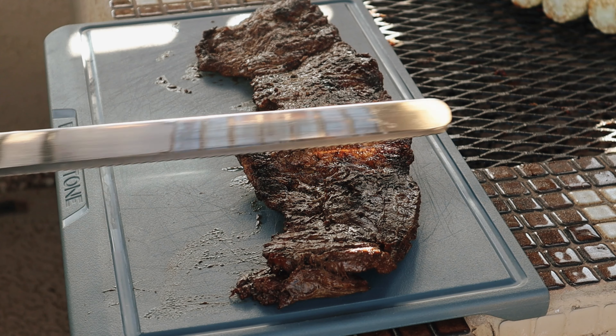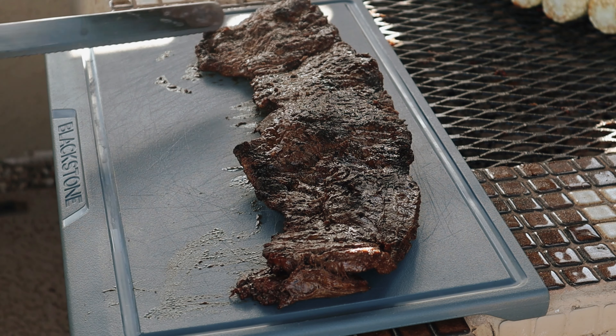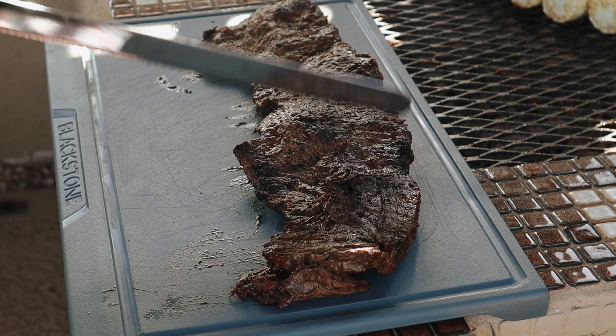When cutting a flap steak, what you want to look for is the grain. The grain is going to run side to side, so you're going to want to cut against it to get those nice tender strips.